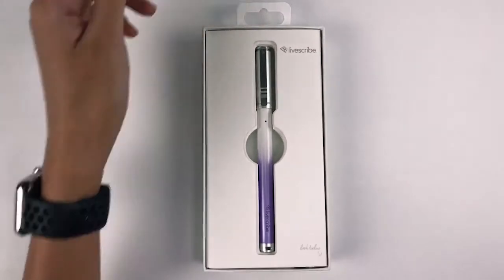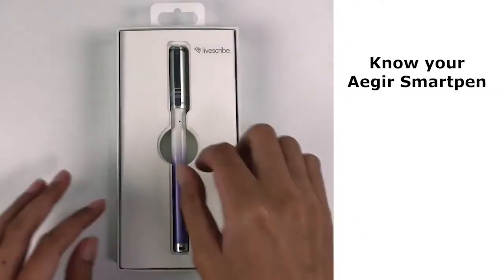Hello everybody! Today at Livescribe, we are going to show you how easy it is to get started with the all-new Aegir Smart Pen.